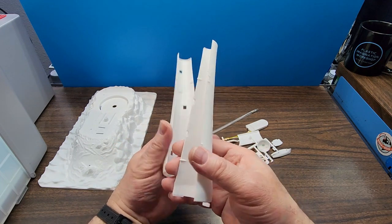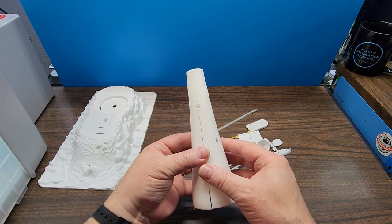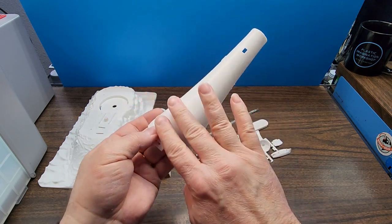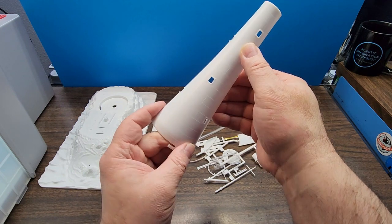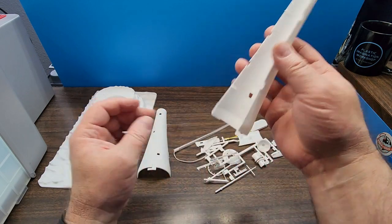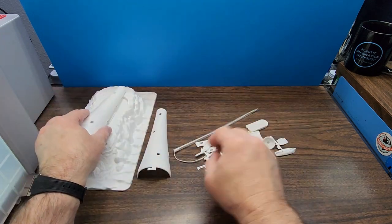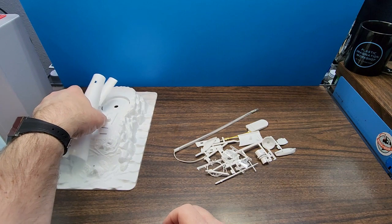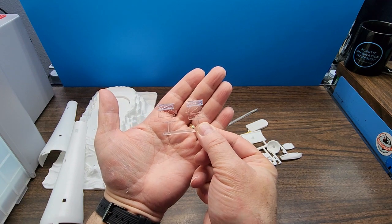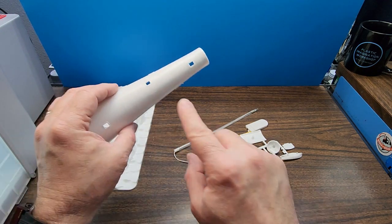Here we have our lighthouse halves — these are the main structure, and they'll go together like so. There's some raised texture here, which is nice. The windows are just hollowed out — there looks like there might be some clear parts for those. They're well numbered, so that looks good. Here are our clear parts — it looks like we just have clear parts for the top where the light actually goes. I don't see any smaller ones for the windows in here.